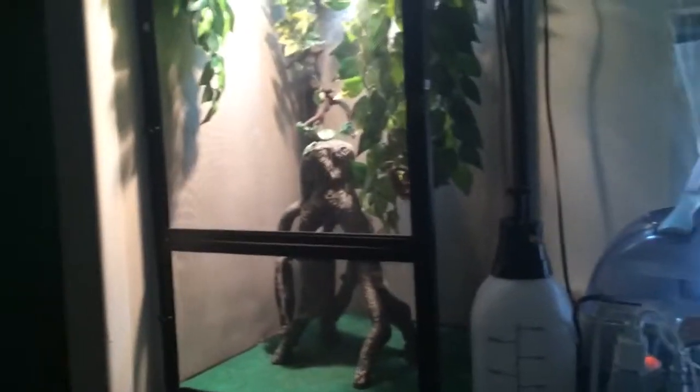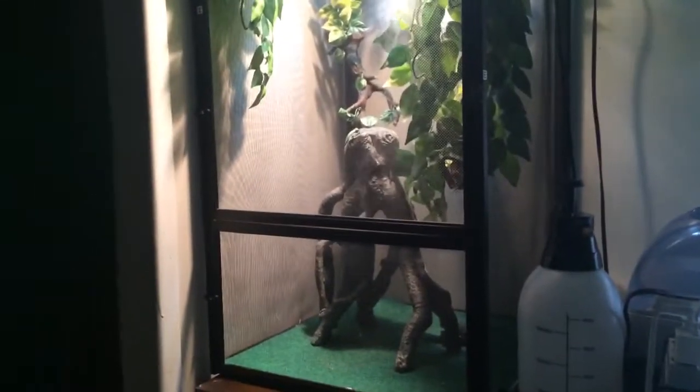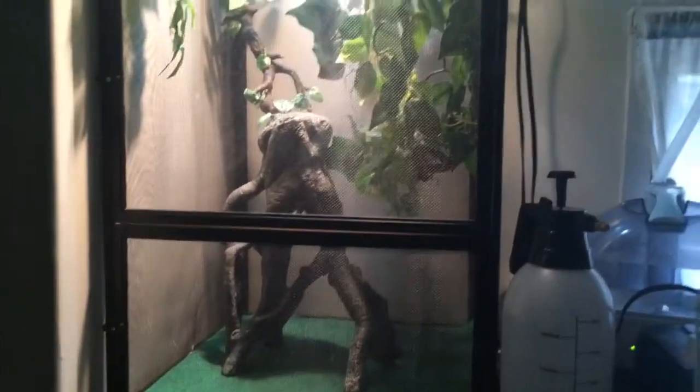This is my Mellors Chameleon in his habitat. This isn't really ideal for a Mellors because they need a very large space. This is pretty big already, but eventually I'm going to get him a very, very large Reptibreeze. This is one of the larger Reptibreezes, but there's one that's a lot bigger than this that he might enjoy a lot more.